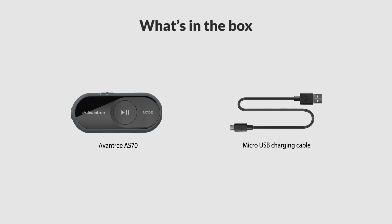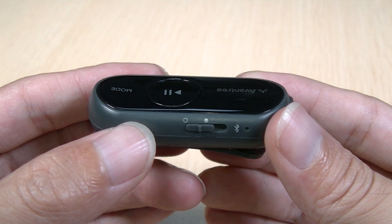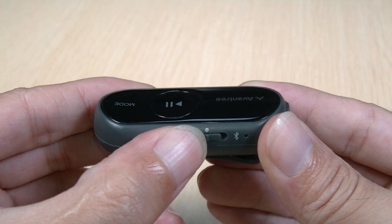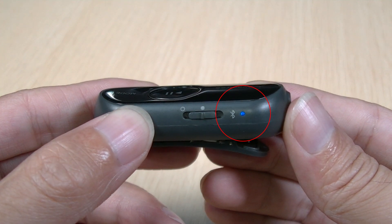Here's a look at what you'll find in the box. Power on the AS70 by sliding the power switch to the middle position. For first-time use, it'll automatically enter pairing mode.